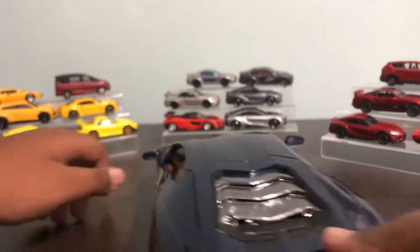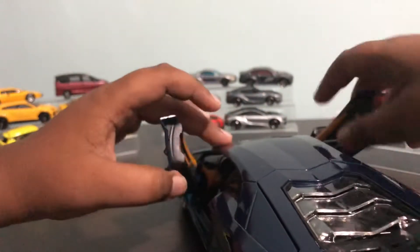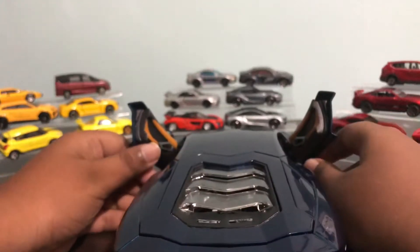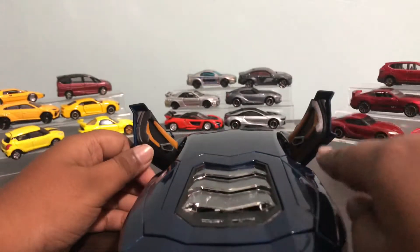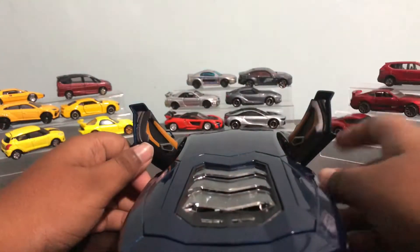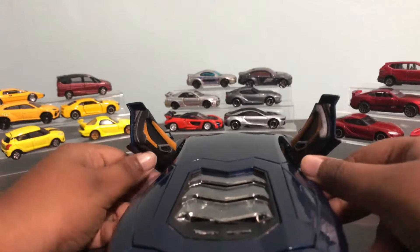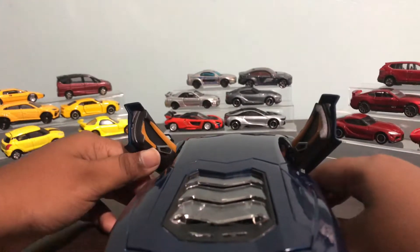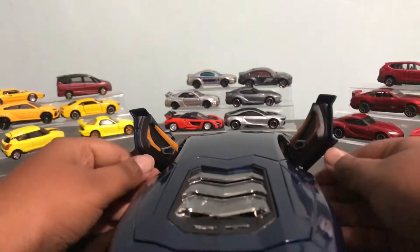The doors — I have one problem with them. These are scissor doors, not butterfly doors. As you can see, one side is a little bit higher than the other, because for some reason one door is not going all the way up and staying all the way up — it's coming down a little bit. So that's sad.